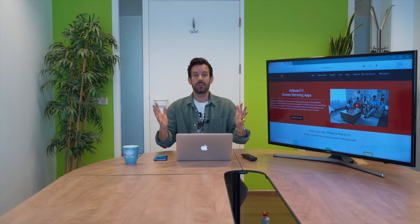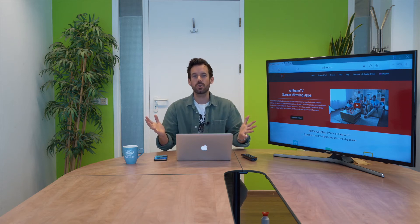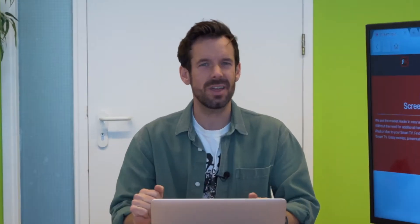So we've thrown our Mac screen onto our big TV, but what if you mainly do your Twitching on your phone? It's super simple, so let's go through it now.